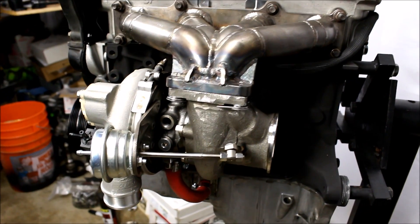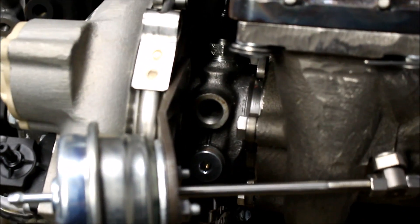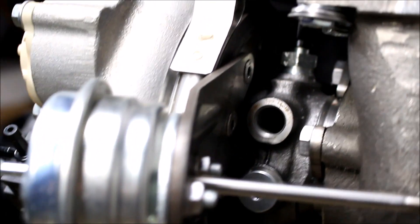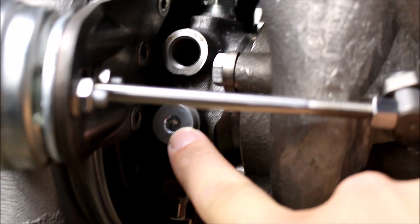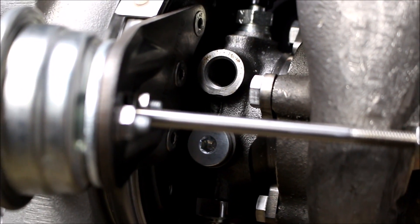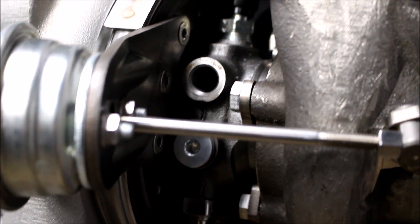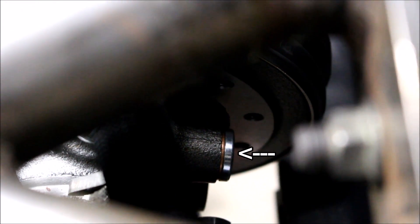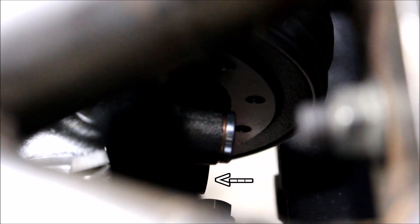Now let's talk about the turbo itself. It does not matter which way you feed water through the CHRA, and on most turbos you're only going to have one port on each side. But if you happen to have a BorgWarner EFR, you'll have two ports. You're only going to use one of them — the feed always goes into the bottom port and the return comes from the top port. I'm using this side of the turbo as the return, and the top port is already plugged while the bottom port is the one I'll use for the feed line.